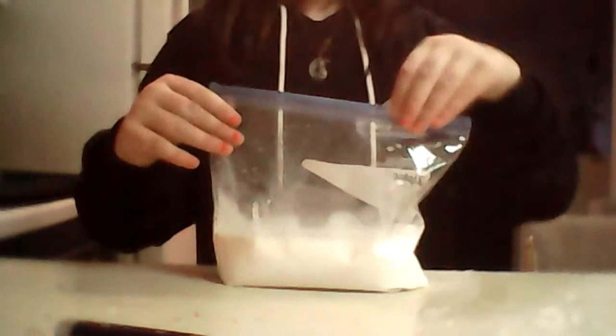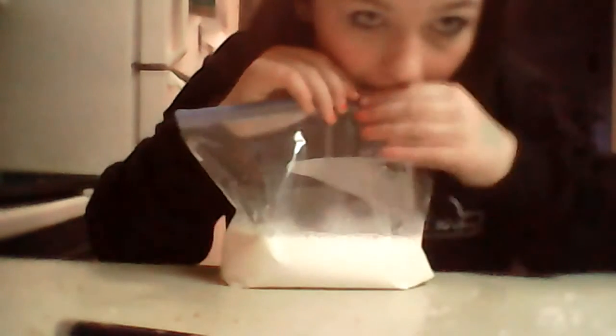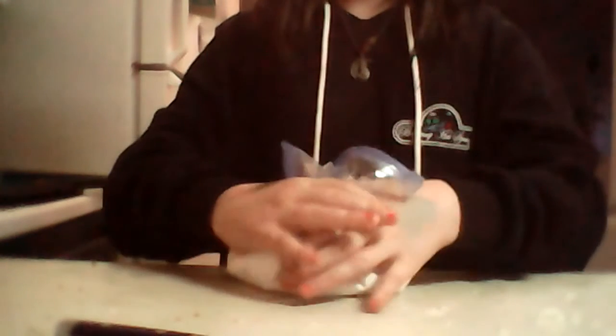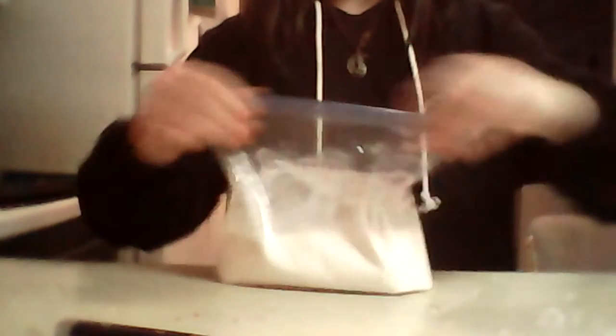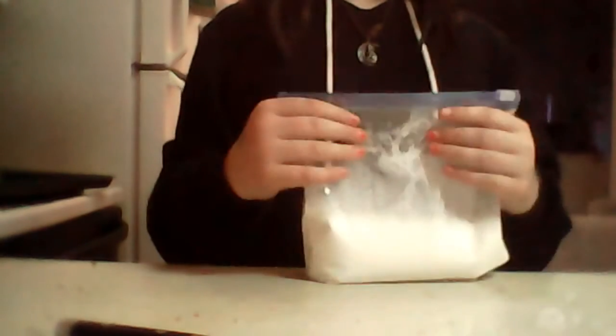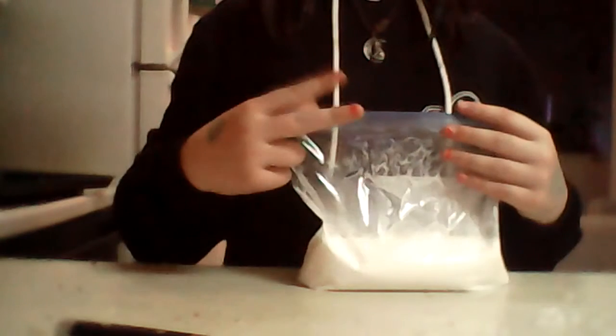I'm just going to zip it and suck out all the excess air. Now just shake it up until the ice is melted. This might take a while and it might start leaking, so you might want to double bag it. Have a second bag ready just in case. I'll see you guys when I'm done shaking — in about 15 minutes.